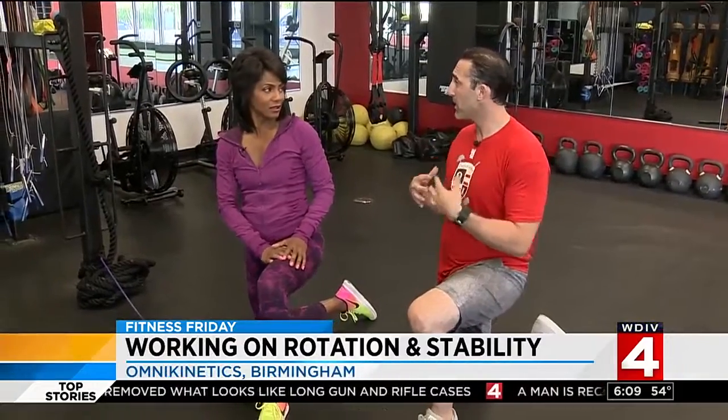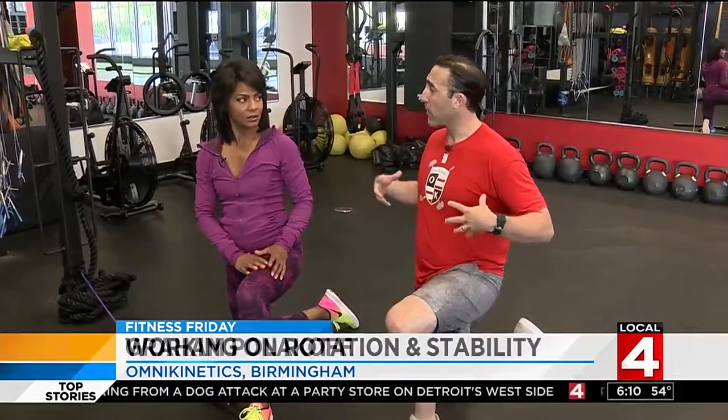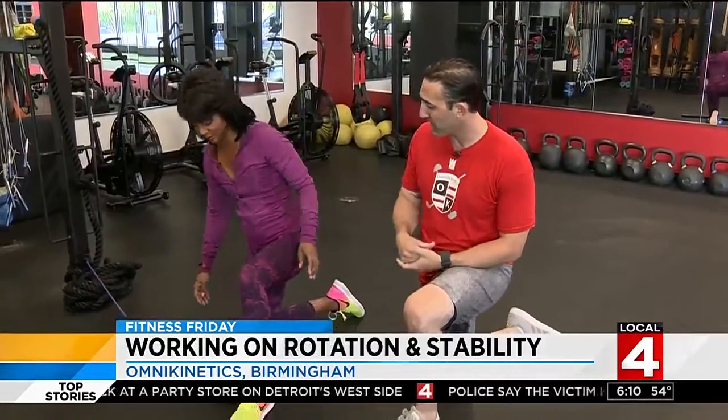It's Fitness Friday and we're back at Omni Kinetics in Birmingham with Graham. Whether it's the teenage athlete, someone elderly, or anywhere in between, there's a couple of things he says are critical to all workouts. Rotation is a big component — so many folks neglect to look at the rotational aspects of how it affects the shoulders and the hips. So we're going to get our core working with our hips and shoulders with this exercise.